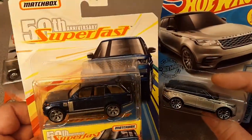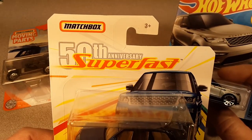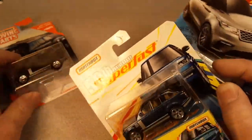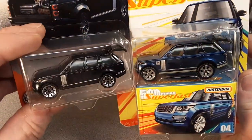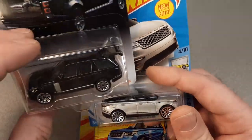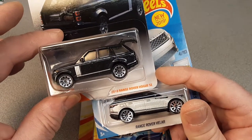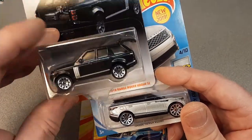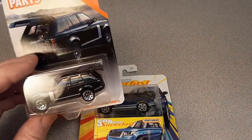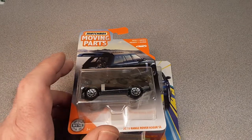We're gonna open these up to compare the Matchbox 50th Anniversary Superfast one to this one. Is it the same casting or not? I don't know. We're gonna take a look at this one here as well, because I guess they're not the same wheels - I thought they were the same wheels, but they're not. We'll have to find out which wheels those are. We're gonna open these two and figure out what is going on.